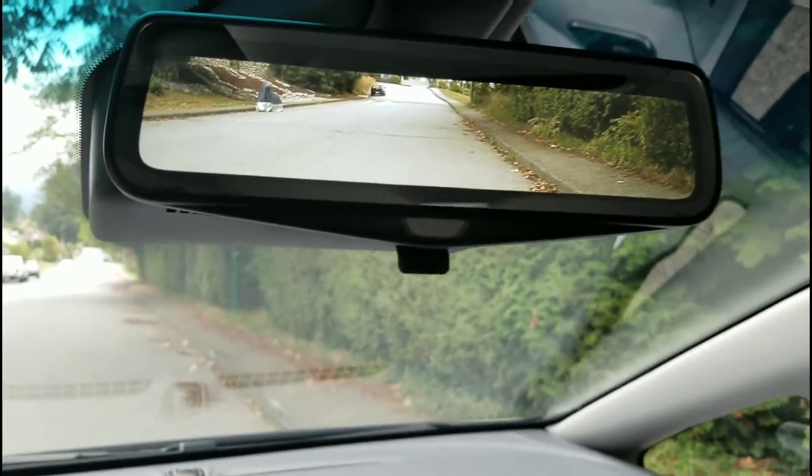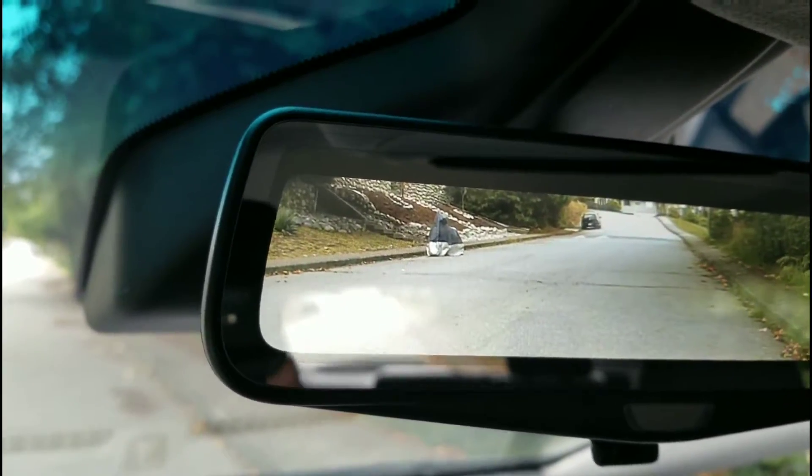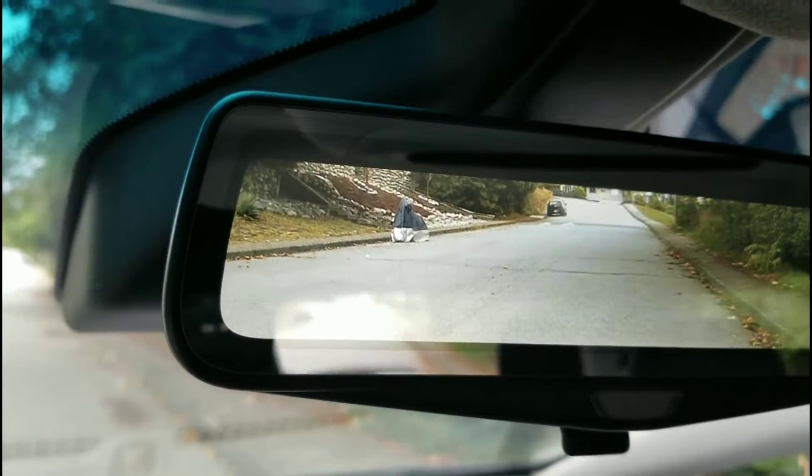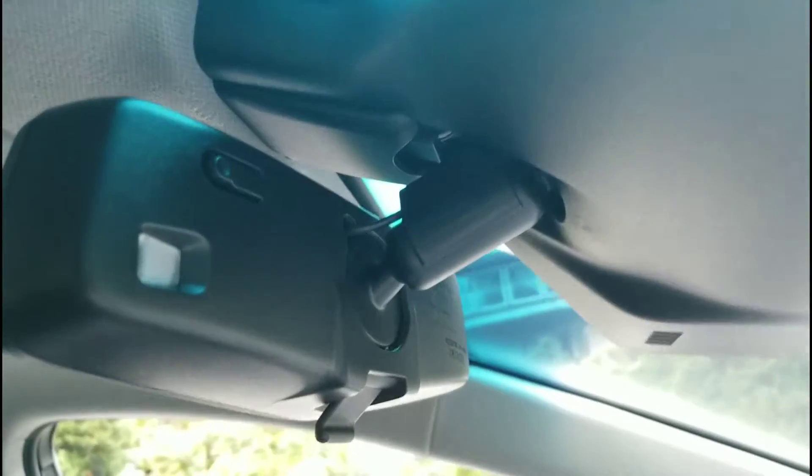I've been driving with the car in that mode all the time now. People do talk about the width — you can see that the camera is actually not as wide as the entire mirror, it's a little tiny bit smaller. I'll show you something else as well that I don't think a lot of people notice.